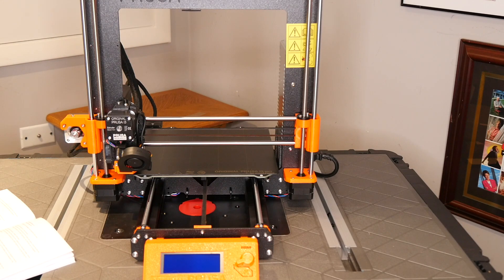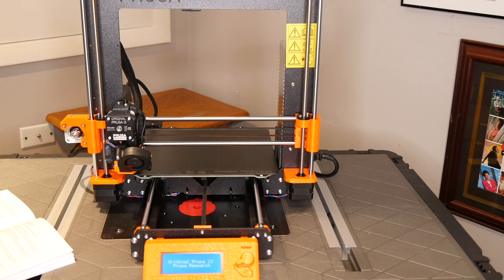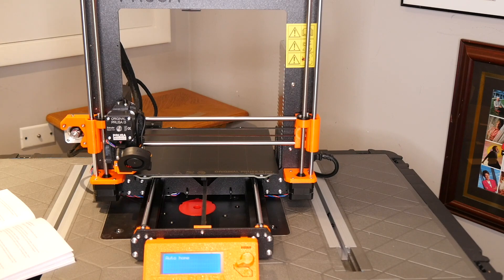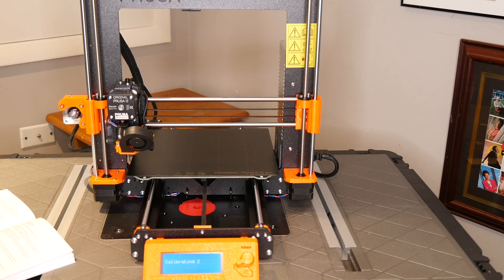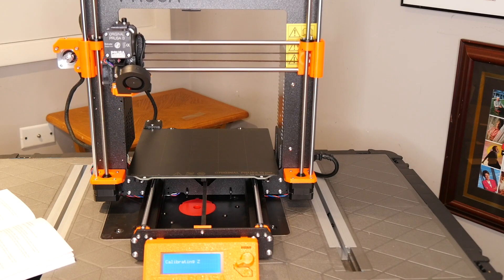I'm going to reach behind the printer and power it on, and let's see what happens. The display is showing 'Original Prusa i3, Prusa Research,' and I hear the fans going. It says: 'Hi, I'm your original Prusa i3 printer. Would you like me to guide you?' I'm going to press yes. It says it will run XYZ calibration now, taking approximately 12 minutes. It's doing what's called auto homing — finding the corner of the platform — and now it's calibrating the Z-axis, determining how high it can go.